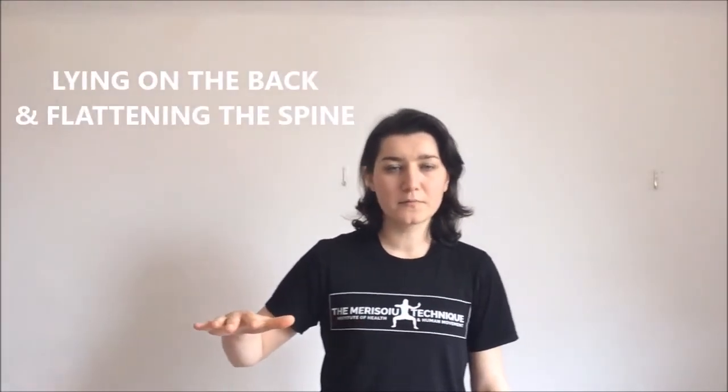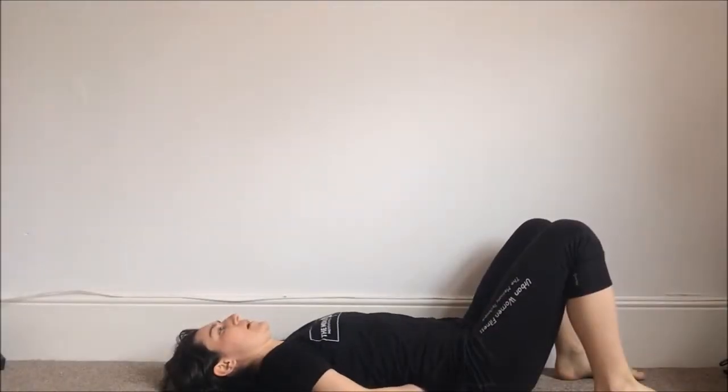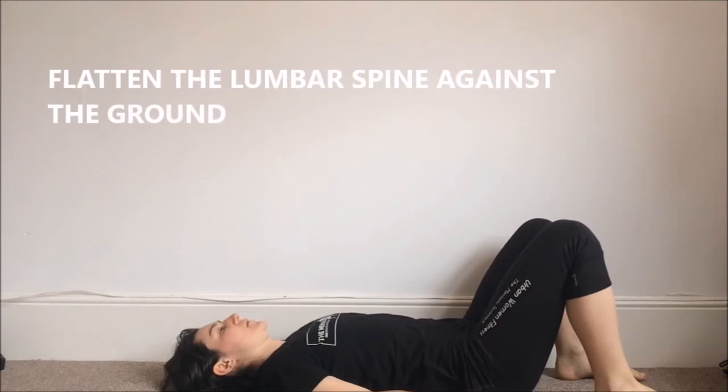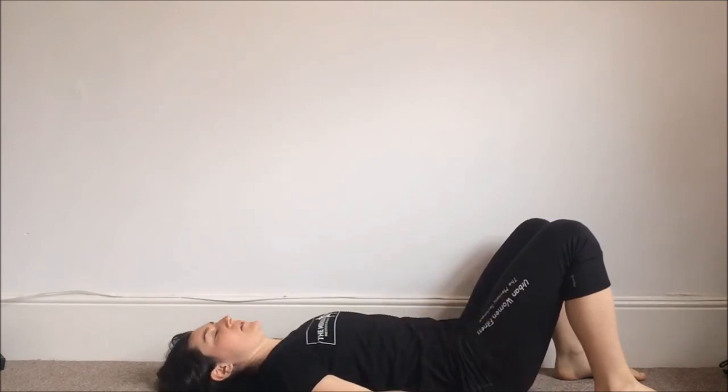The fourth way to engage your core muscles is to lie on the ground, face up. You're going to observe a natural curve in your lower back. Now, if you try to flatten your lower back against the ground, that's going to activate your muscles. I can slide my hand underneath my back because of the curve, and then I try to flatten the spine against the ground — and here, my abdominal muscles are activated. And I release.